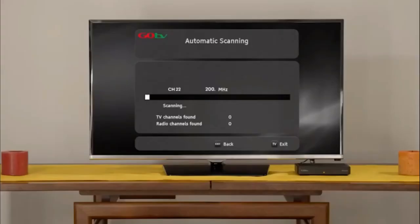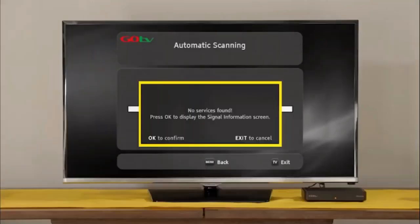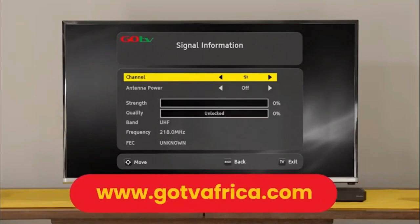The screen will change to automatic scanning. It will take approximately 6 minutes to scan available channels. Please be patient and do not interrupt the process. If no signal is found, it will automatically take you to the signal detection screen. Insert the channel number for your region, which can be obtained from the GoTV website.